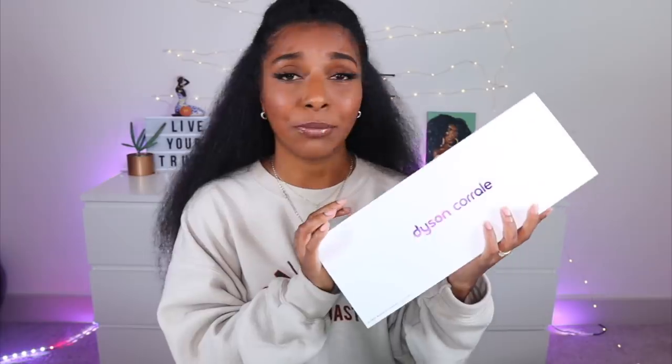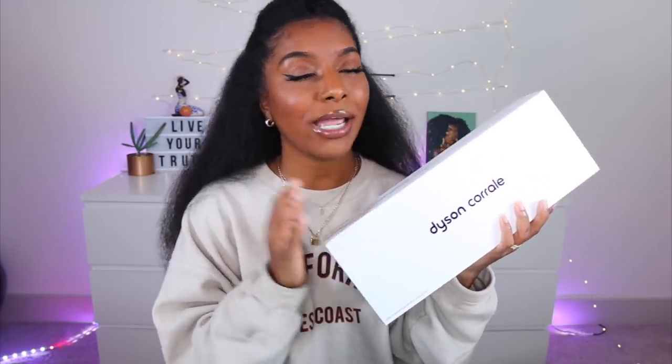Thank you to Dyson for sponsoring this video — highly appreciate it. I was actually lucky enough to go to the launch of this product in Toronto. I was able to play with the Dyson Corral and use it in my hair, even though my hair was already straight, so I didn't get the real real deal.